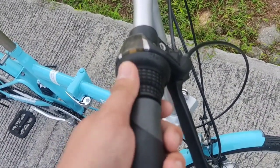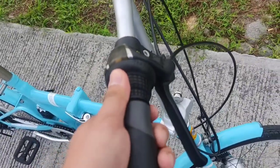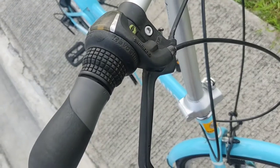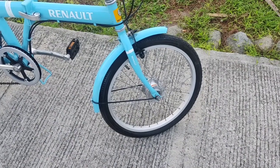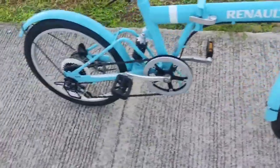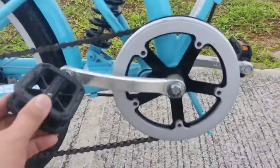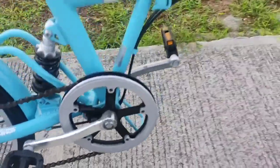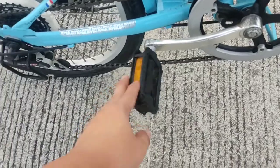Medyo may gas-gas na yung Revo shifter niya, pero okay pa, nagagamit ko naman siya — Shimano Revo shifter. Steel fender, front and back. So yung chainring niya single lang, pero maganda na siya. Stainless. Yung pedal niya hindi pa foldable.